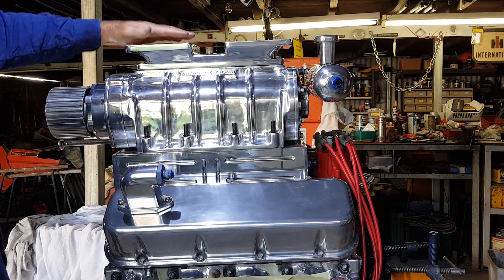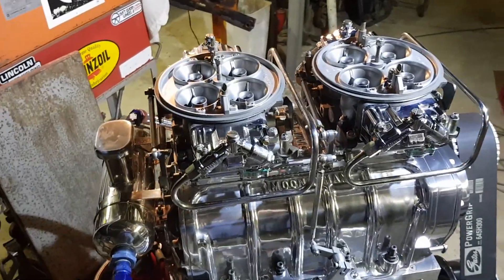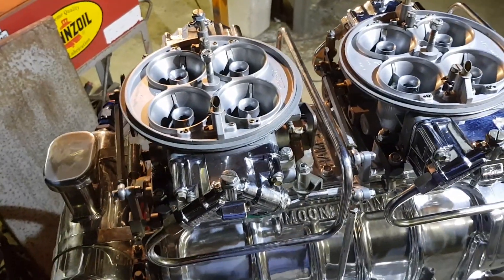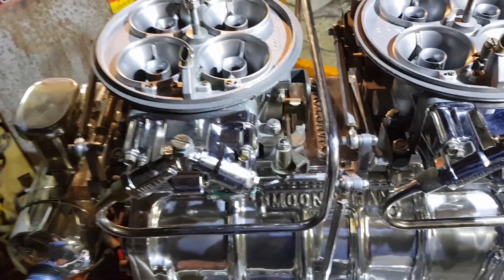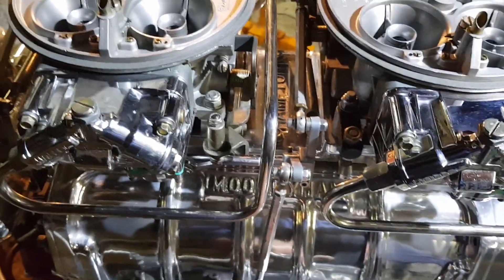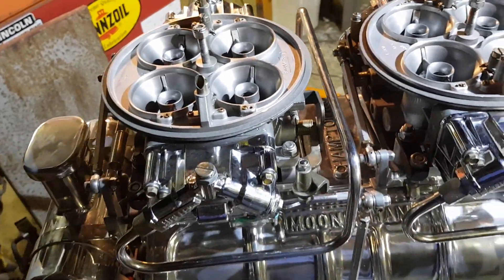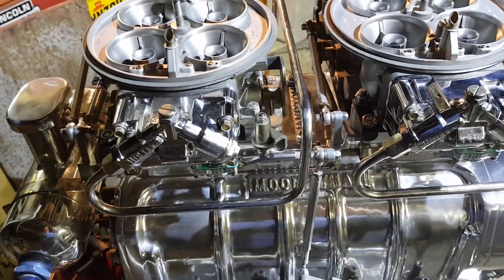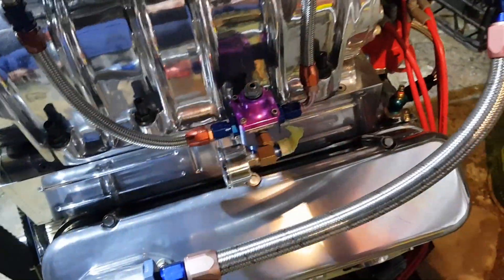I've put a couple of carby kits through these carbs — 1150 Holly Dominators — and I've changed around the throttle linkages a bit to get them to work better, plus a couple of new springs. It's all going quite nicely now. Got them synchronized together and adjusted so they work well together. Put all the fuel lines on with the regulator there, ready for the fuel hookup.